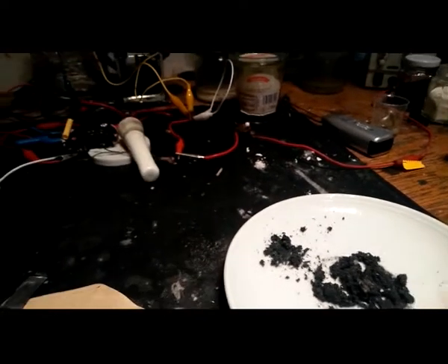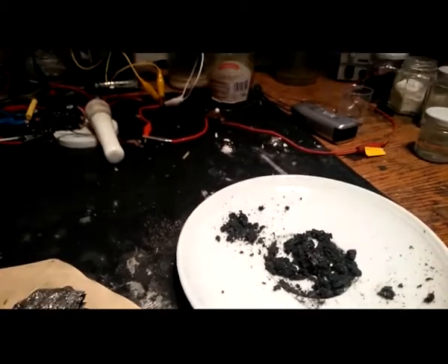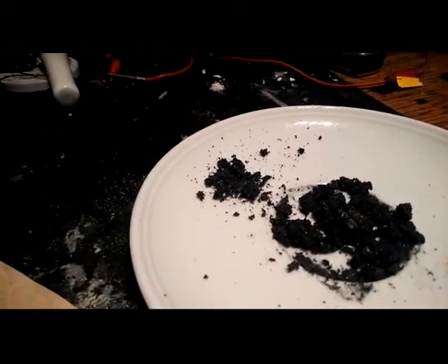So, next step, I try to make a cell out of this stuff.